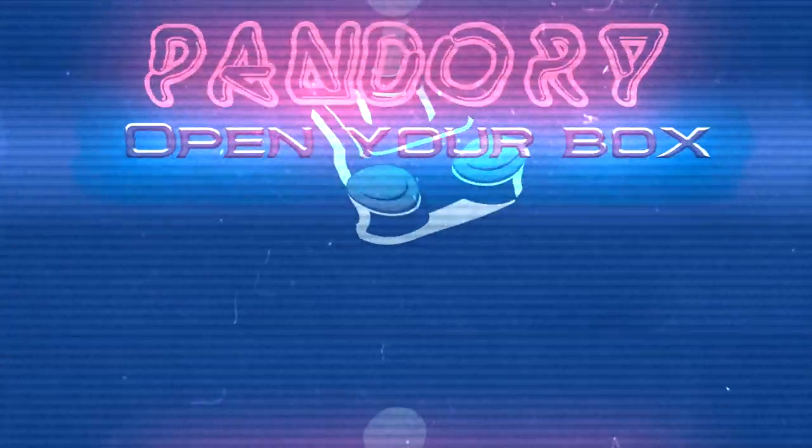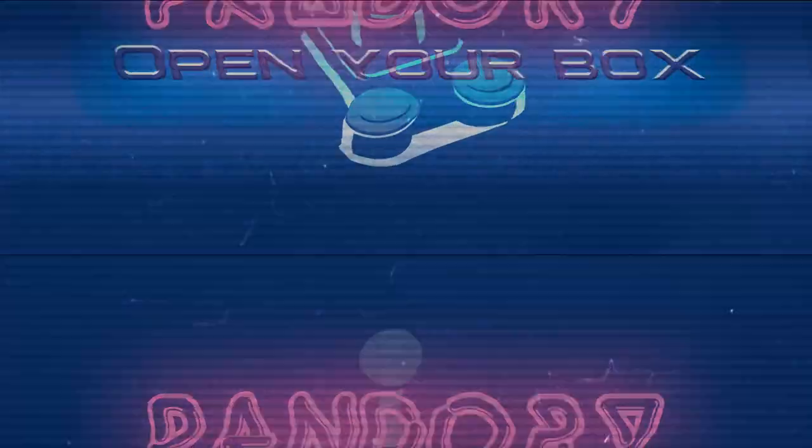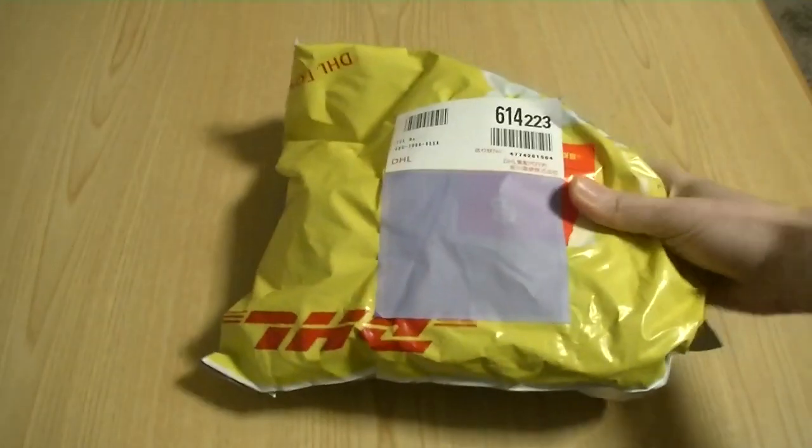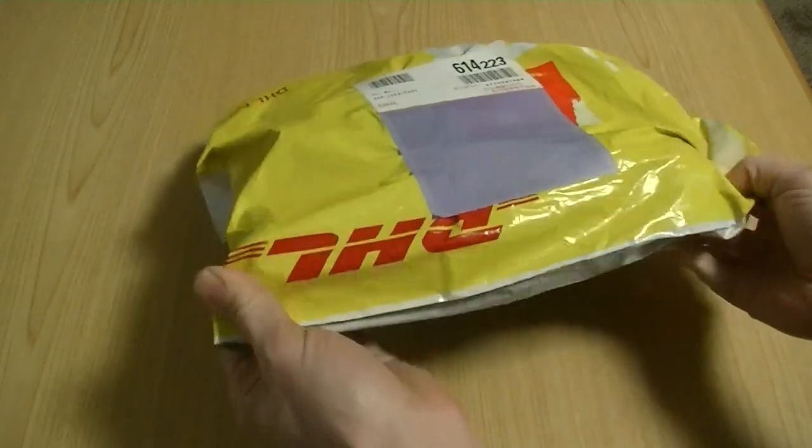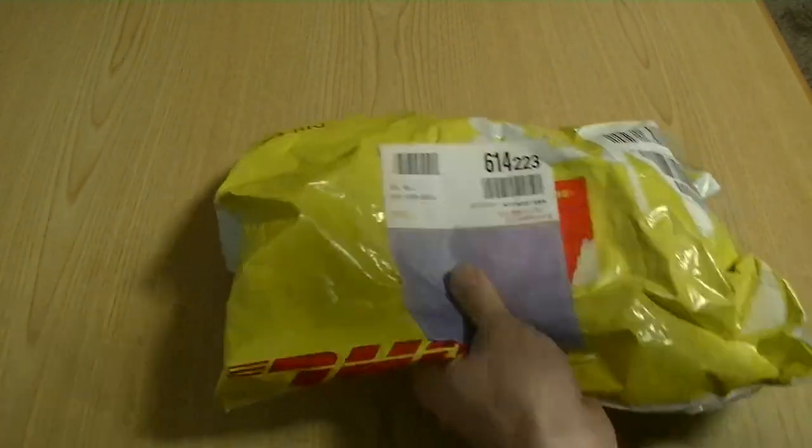Hello everyone, this is HimiChicken, and welcome to our channel. Today we got sent a package free from the nice guys at TomTop. They asked us to review their Q90 handheld. This took three days to get to my house.